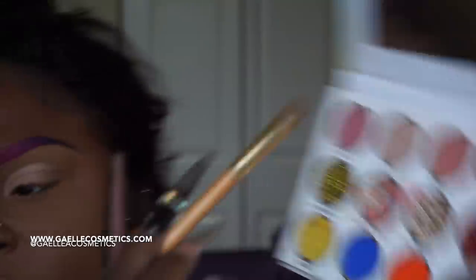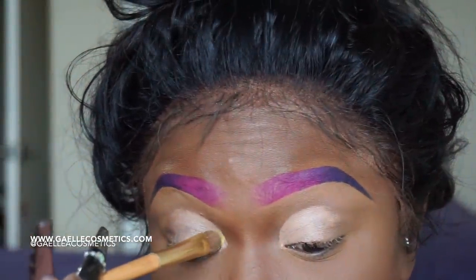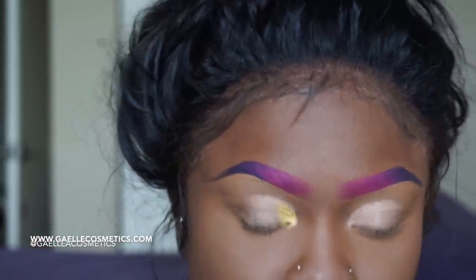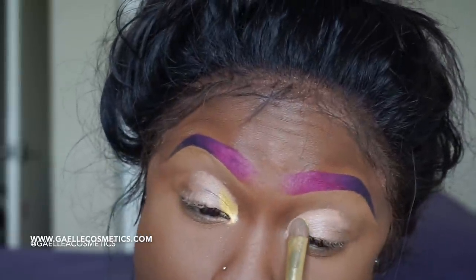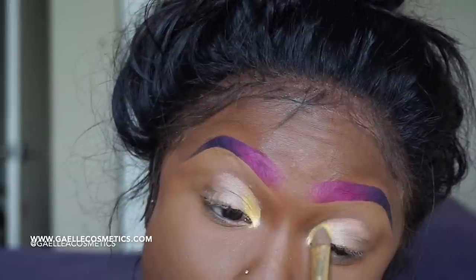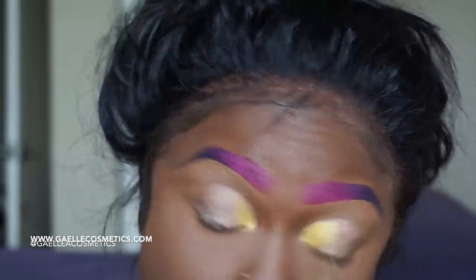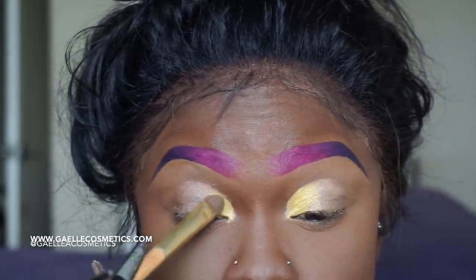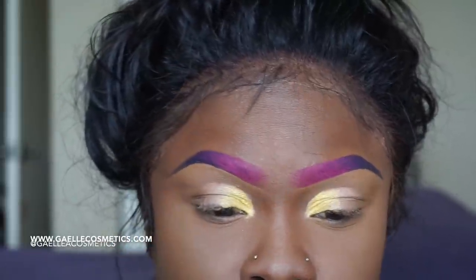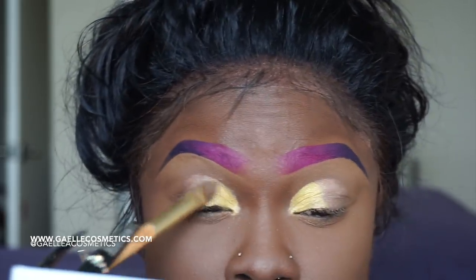This eyeshadow from Gail Cosmetics is pigmented and beautiful — I am honored to be working with them. This palette is no game, honey. It has neutral colors, bold colors, and glitter colors — it's perfect for your makeup artist kit and perfect if you don't want to be switching from palette to palette. Look how these colors just come off. The base has a lot to do with showing the true pigmentation, true color, and vibrancy of your eyeshadow.